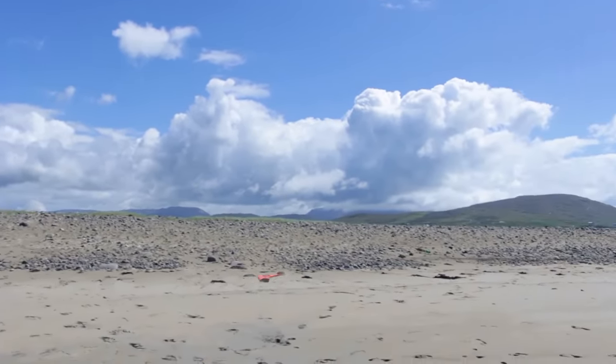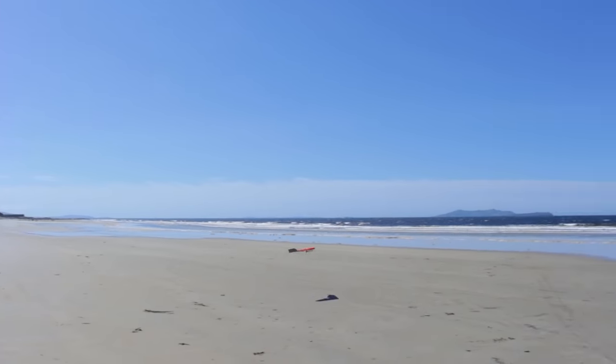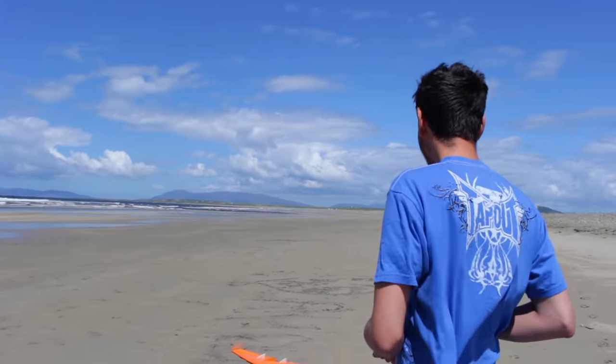Then I had the opportunity to go to the beach and fly there. There was a lot of space and it was windy. I figured out that the wing is not very good when it's really windy.